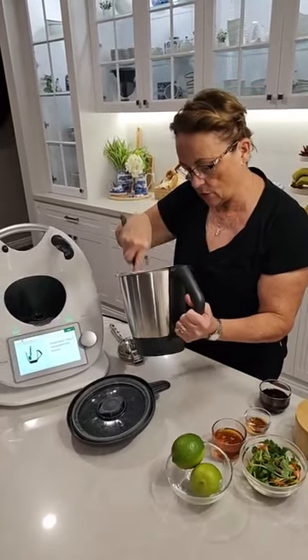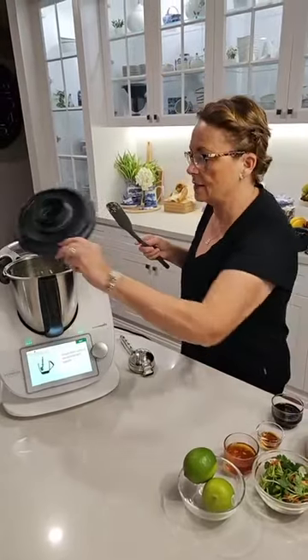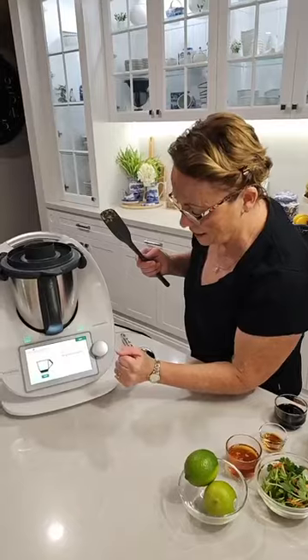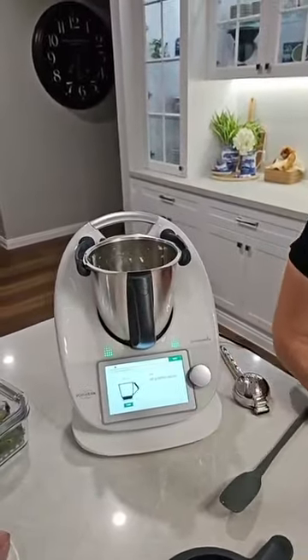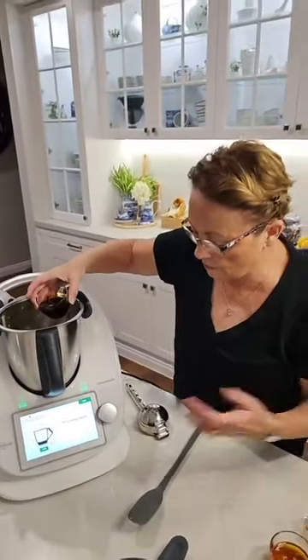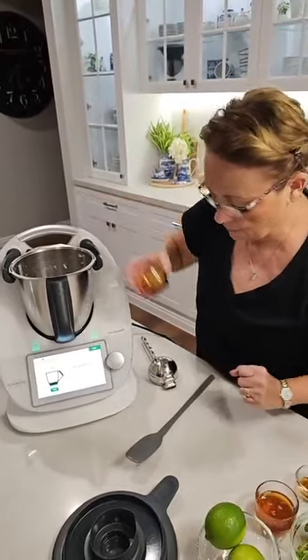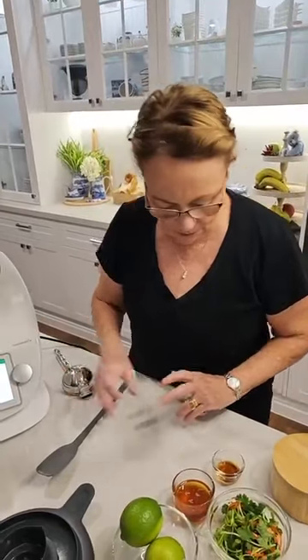The next step is that the Thermomix is going to cook these for me. Now it needs me to add a few more bits. We're going to add in some tamari — you can add soy sauce if you prefer, so 50 grams of tamari has gone in. Never heard of that — what is tamari? It's just like a Japanese soy sauce. You have it lots and lots, but you probably don't know it's there.